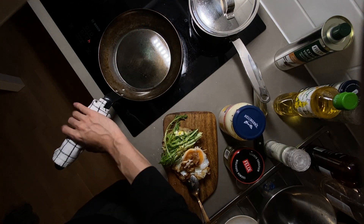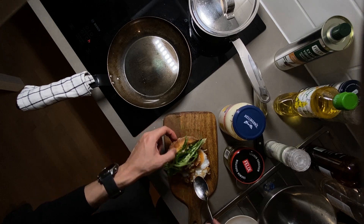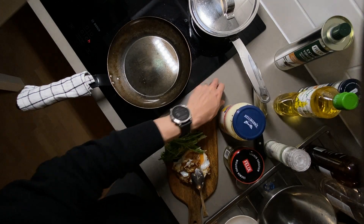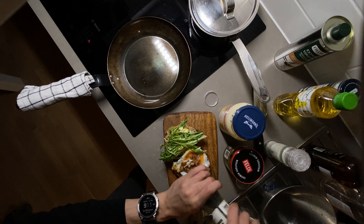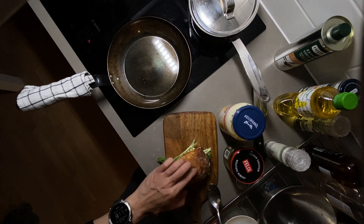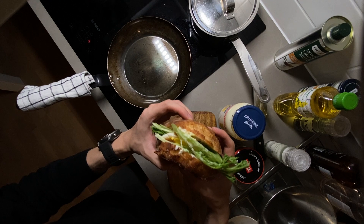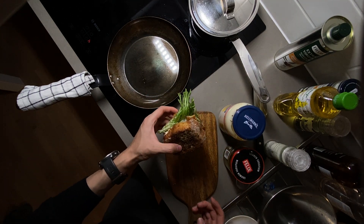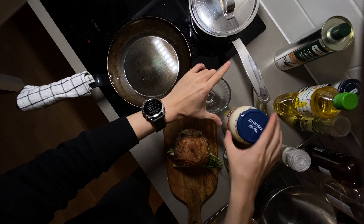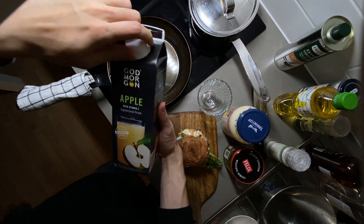Cut the bread and get some mayo and cucumber salad. I already have a little bit of green. The egg should be ready — here's the egg, not too bad. I'll give a touch of black pepper. Here is my bread, egg, and the combination. I'll have some apple juice to drink with a couple of ice cubes.